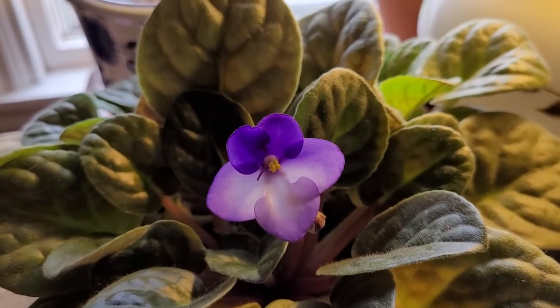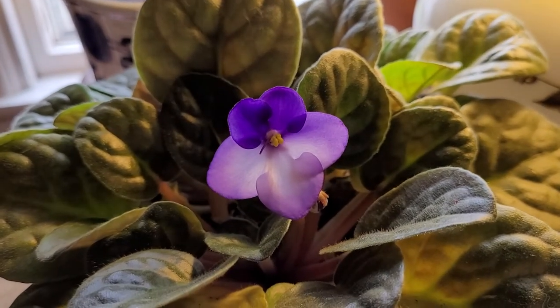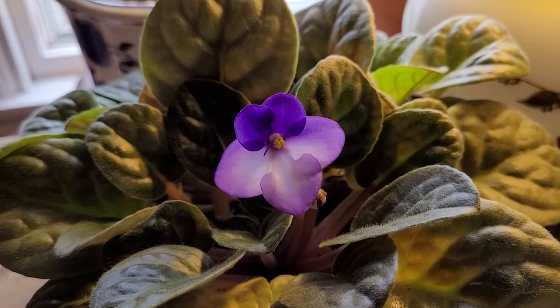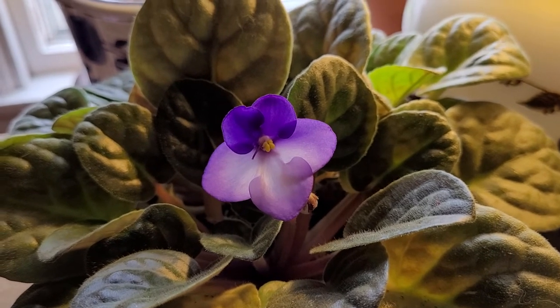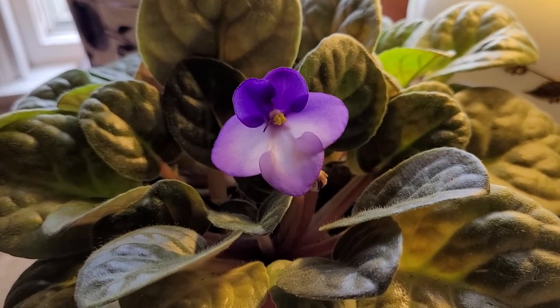So this is one of my first houseplants that I have shared with you this year and I plan to share more. So in the meantime, I want to wish you all a great day, happy gardening, and I will see you again next time.